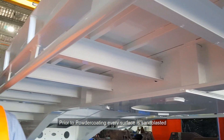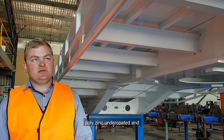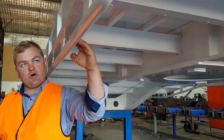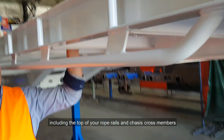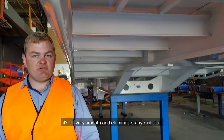Prior to powder coating, every surface is sandblasted, poly-zinc undercoated, and a powder coat top finish. So including the top of your rope rails and chassis cross-members, it's all very smooth — eliminates any rust at all.